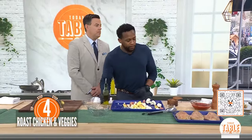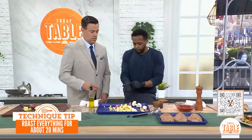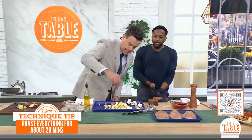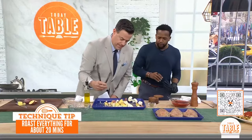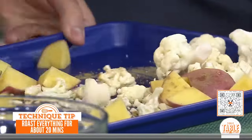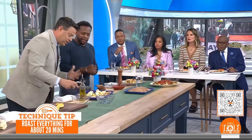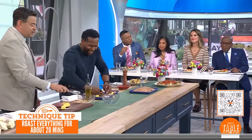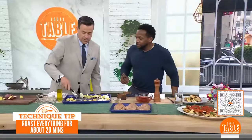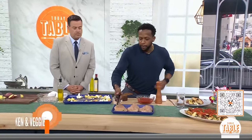Then we've got some olive oil. Mix that together and get some sage on there. Mix it all together right here in the sheet pan — don't use another bowl, just put everything directly in the sheet pan. Make a little room for the chicken breast and then use your tongs to place it right on top. This is a doable dinner for tonight.